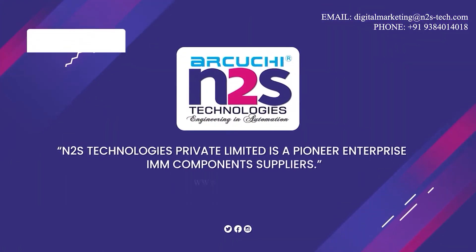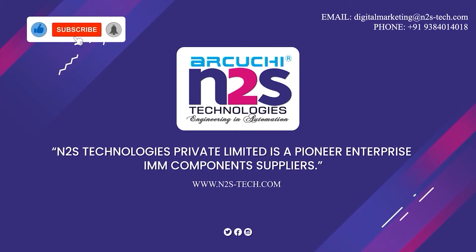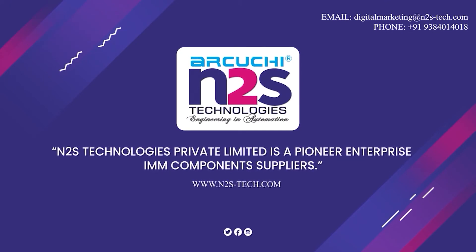N2S Technologies Private Limited is a pioneer enterprise and components supplier.